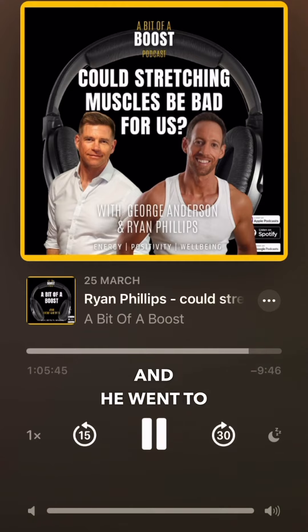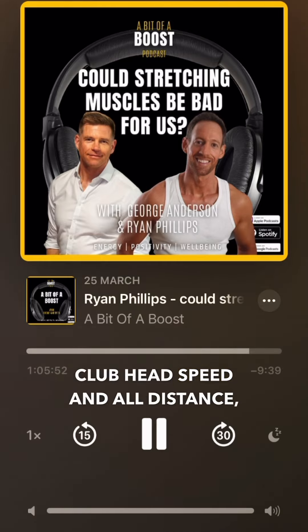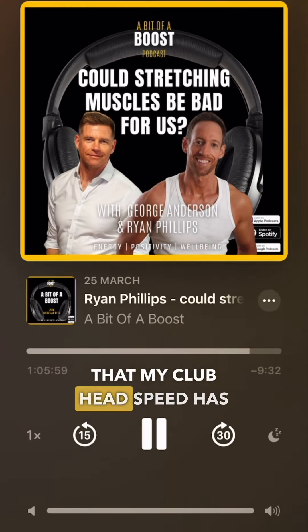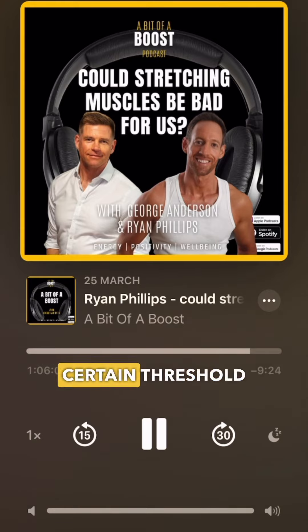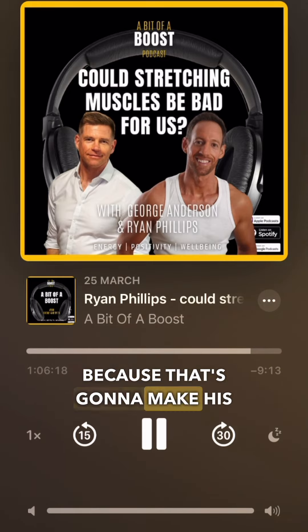He went to play some golf a couple of days later, and he was tracking his club head speed, distance, and all the metrics that these golfers love to track. He wrote to me and said his club head speed had increased by 4%. He knew what his baseline was for decades — he couldn't get past a certain threshold. And just by activating that one muscle in his back, his club head speed increased by 4%, which was really significant because that's going to make the ball go further.